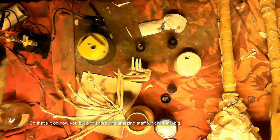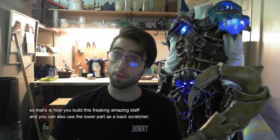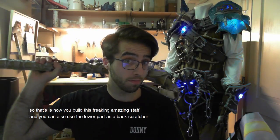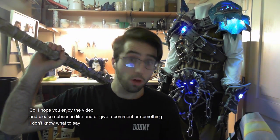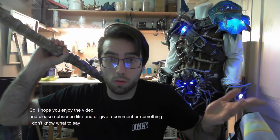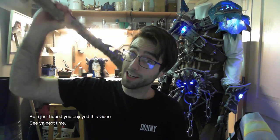That's it — that's how you build this freaking amazing staff, which is also too big. You can also use it as a giant back scratcher! I hope you enjoyed the video — please subscribe, like, leave a comment or something. I don't know what to say, but I just hope you enjoy it. See you next time!